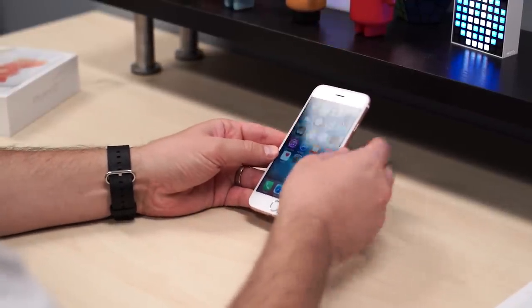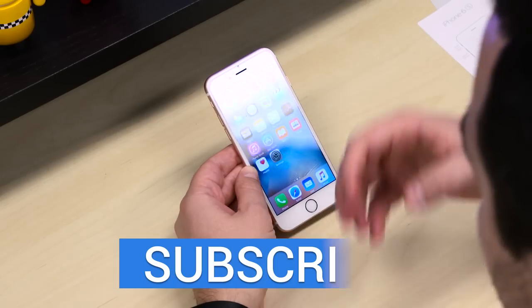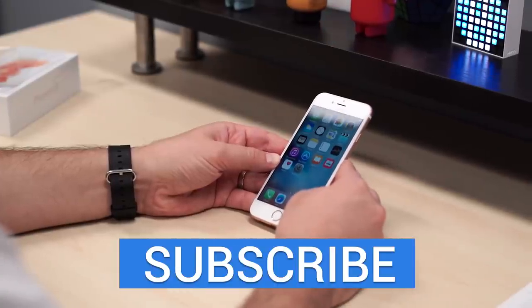We'll have a ton more coverage of the iPhone 6S and the iPhone 6S Plus coming up, so be sure to stay tuned to the channel for all of that info. We'll also have gallery samples of all of these phones as well, so check out technobuffalo.com. Until next time, I'm John Rettinger. I'll see you guys in the next video. Bye-bye.